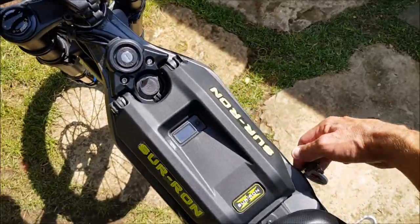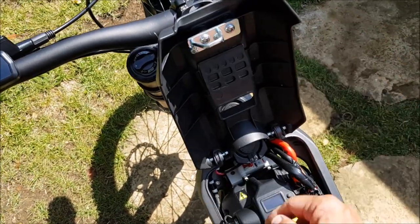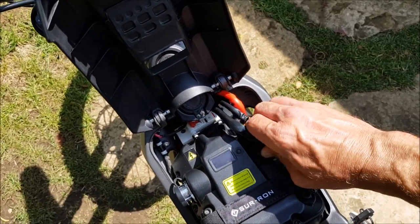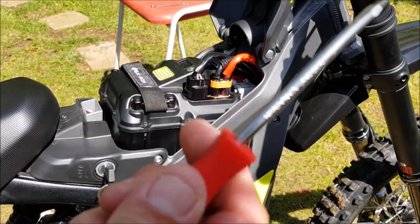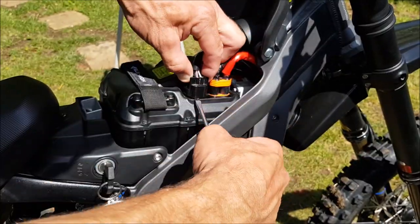Right then, first job is open this up, turn your switch off, disconnect these. I lied — I've got a flat head as well; that's just to help prise this up.